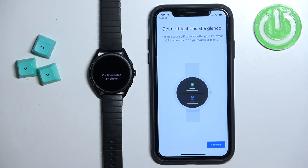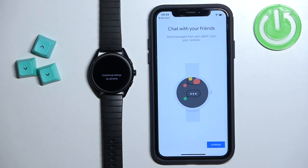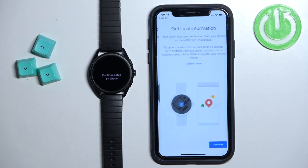Next we have notifications. If you want to receive notifications from your iPhone on the watch, tap Continue and then Allow. If not, tap Don't Allow. After that, there's a permission to sync contacts from your phone to the watch — useful for receiving and replying to messages. Tap OK to allow or Don't Allow to deny it.